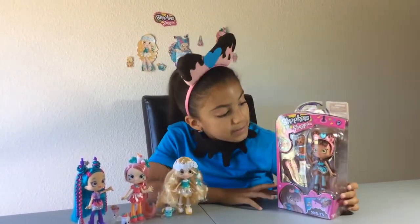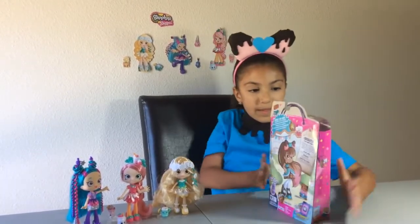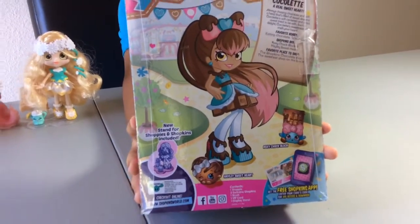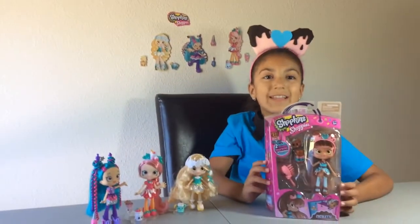She comes with two exclusive Shopkins, a brush, a VIP card, and a stand. And here's the back of the box. You can see Cocoa-Lette with her two Shopkins, Harley Sweetheart and Roxy Chocolate. They're super cute. So let's get started.